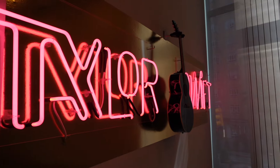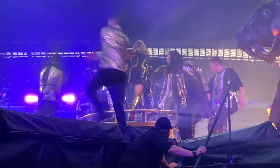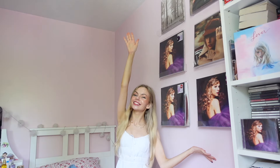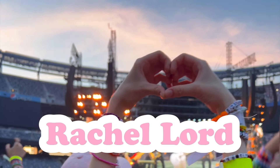Hello and welcome back to my channel! If you are new to the channel, my name is Rachel. I do lots of Taylor Swift videos like vinyl unboxings, CD unboxings, those sort of things. So if that sounds like something you'd be interested in, it would be so cool if you could hit the subscribe button. And if you want to be notified every single time I post, make sure to also click that little bell icon.